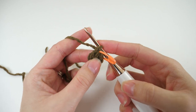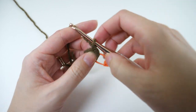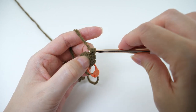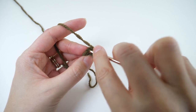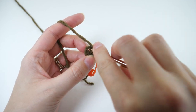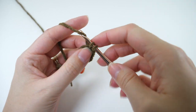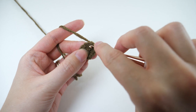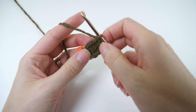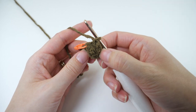Now make another single crochet in the same stitch for an increase. Then single crochet once in the next 2 stitches. Then we need to increase again, so make 2 single crochets in the next stitch. Then make 1 single crochet in the remaining 2 stitches to finish round 2. You should have a total of 8 stitches.